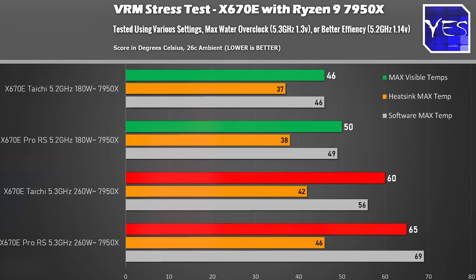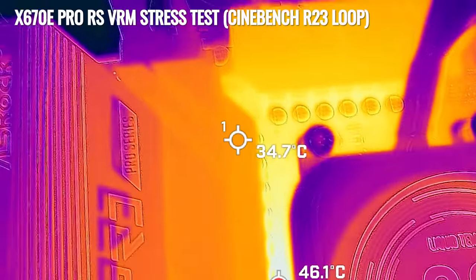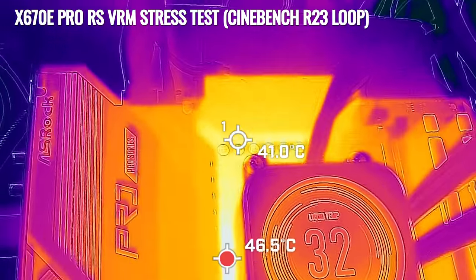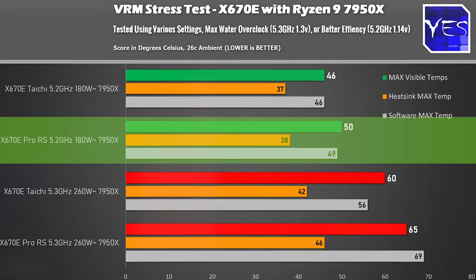Moving to the X670E Pro RS with its 17-phase true-phase VRM, using slightly inferior MOSFETs to the Taichi. When we absolutely maxed out the 7950X at 5.3GHz, we got 65 degrees on the VRM and 46 degrees on the heatsink. Just like the Taichi, the hottest point was around the CPU PCB area. At the 180-watt sweet spot, we had 50 degrees and 38 degrees on the heatsink respectively.